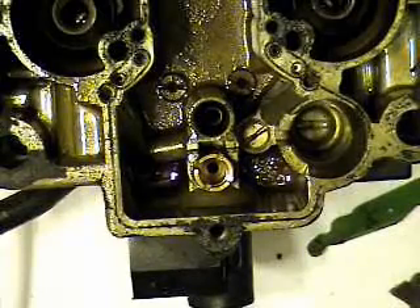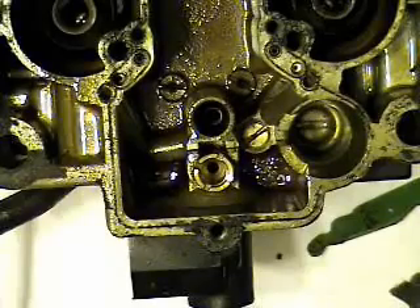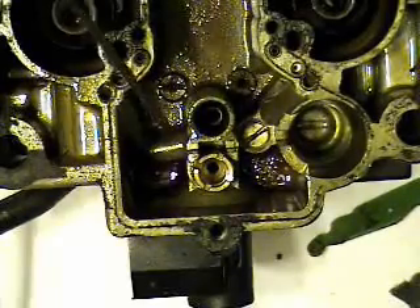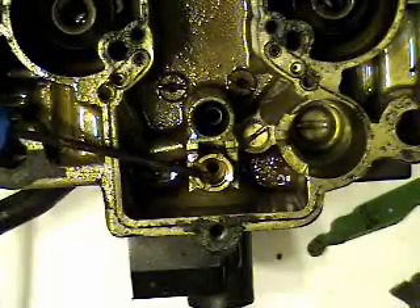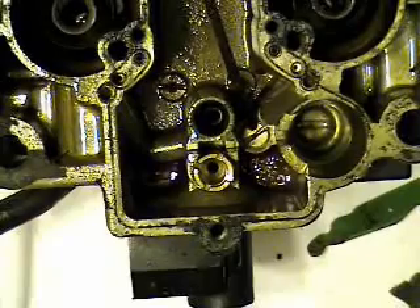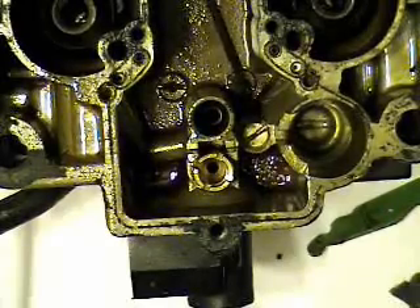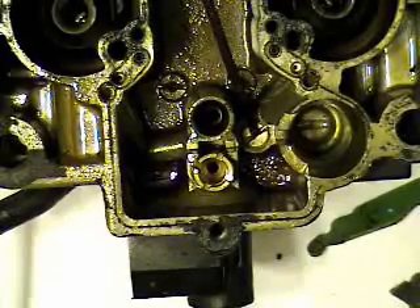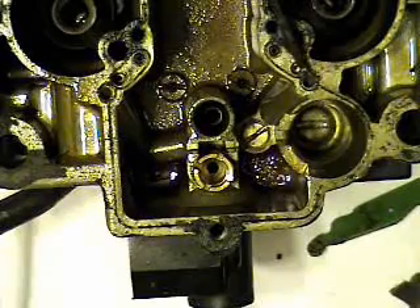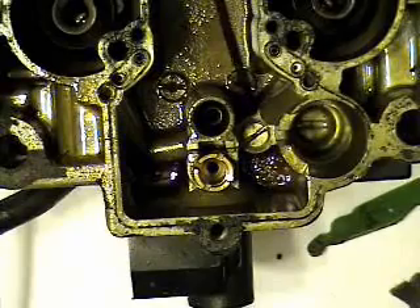We're going to disassemble some more. Looking down inside, we're going to take out the jets for the primary, located here, and there are two metering rods that sit down inside. We're also going to take out the seat for the float needle, and remove this plug — there's a check ball down inside there. Usually it'll just fall right out, but if not, you can soak it or use an air gun with a rubber tip on your air compressor and blow right down into the hole to get that check ball out.